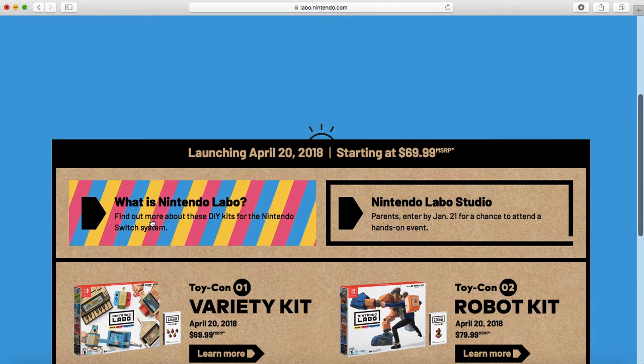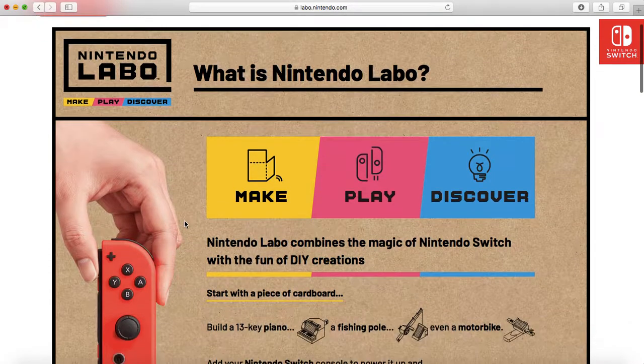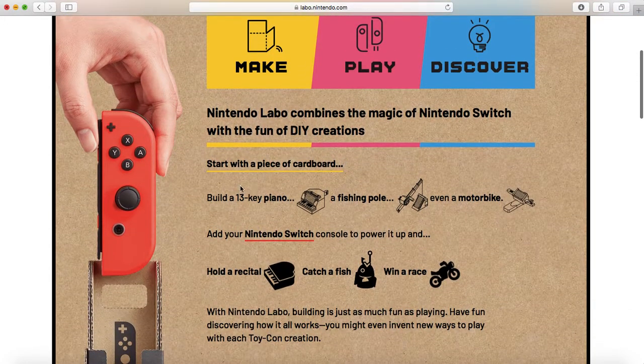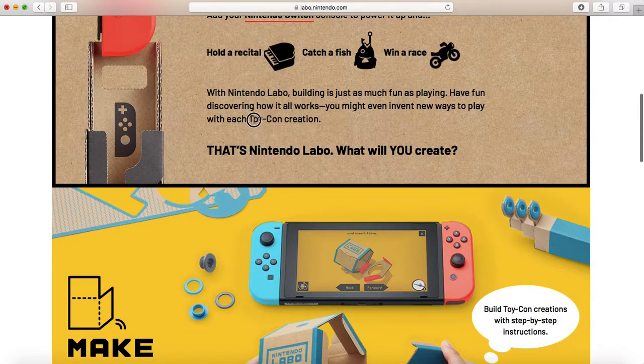We should probably click on this one right here. It says, 'What is Nintendo Labo?' That'll probably tell us what it is. Nintendo Labo combines the magic of Nintendo Switch with the fun of do-it-yourself creations. So you start with a piece of cardboard — obviously one that comes with the kit — and you can build a piano, fishing pole, motorbike, different things like that. You add the Switch to it and the Joy-Con in different parts, and you can do stuff with the things you made of cardboard. They call that Toy-Con, which is kind of clever, I guess.